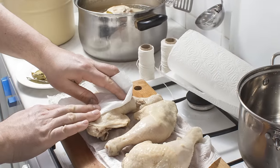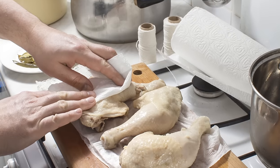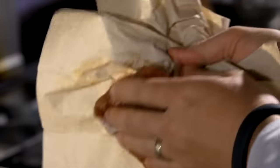Not drying the chicken well. Patting your chicken dry with paper towels seems like a small, inconsequential step, but it's actually quite important to do before you get to the dredging stage. By ensuring the surface of the chicken is completely dry, you get an even coating of flour instead of ugly, irregular lumps.